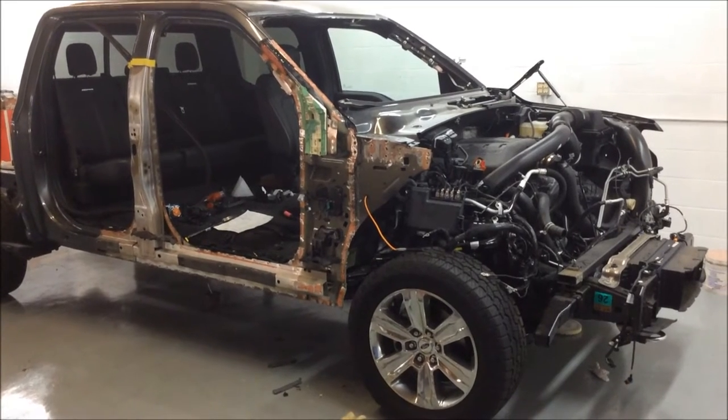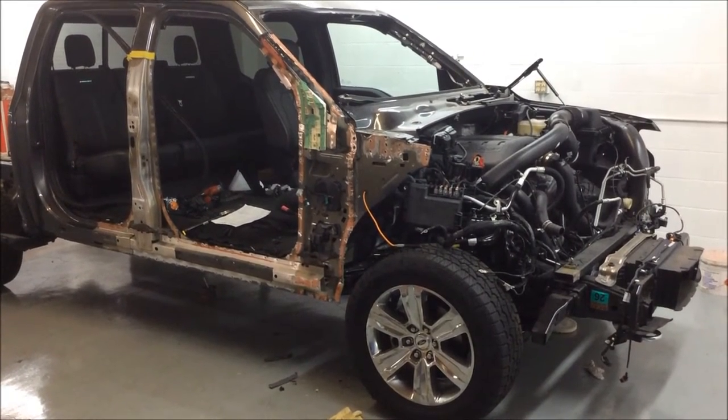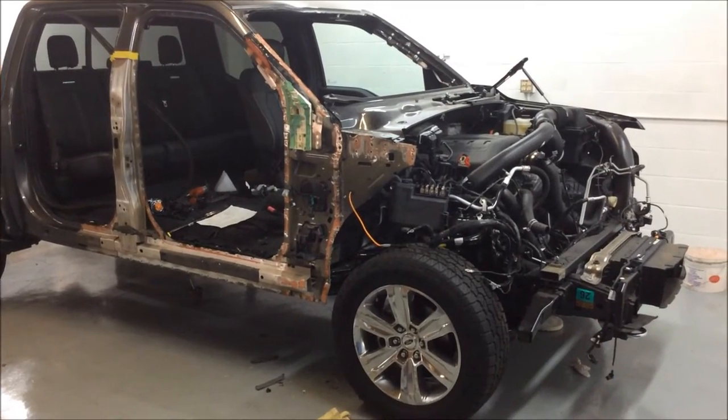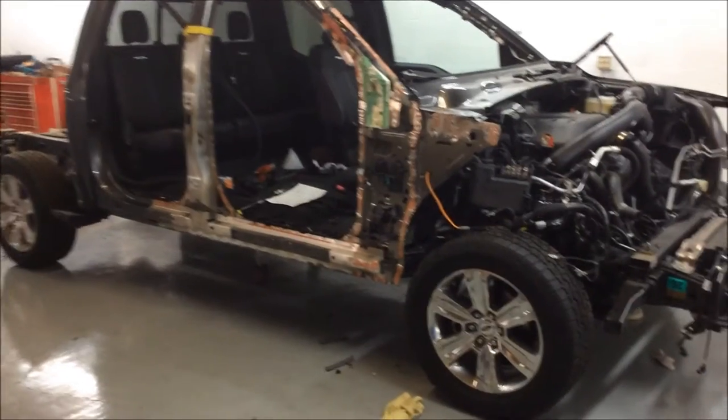I'm going to take a couple minutes and give you a quick overview of where we're at on our 2015 all-aluminum body Ford pickup truck. As you can see, it's quite disassembled at this point.